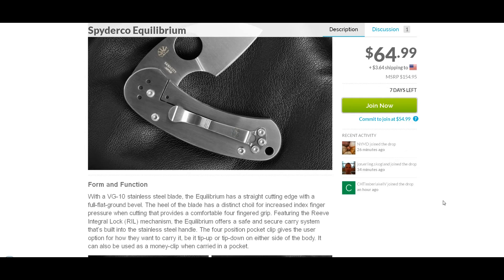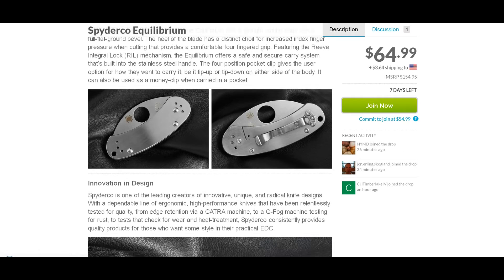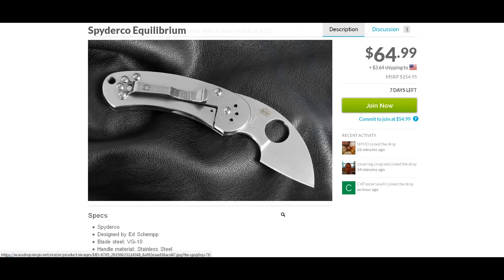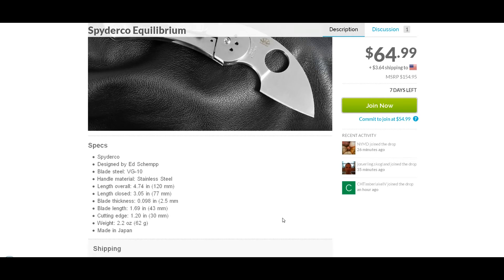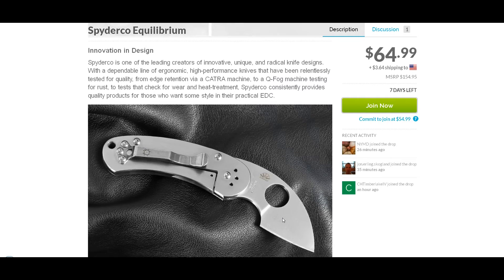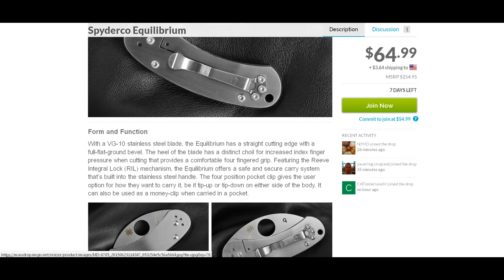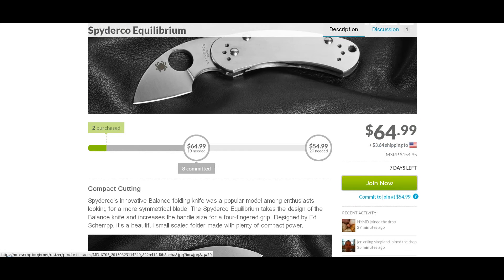If this was a $30 knife, maybe. To me, it has too small of a cutting edge for me to get something like this. I already bought the Roadie for like $30, and that's a very small knife. Granted, this is a whole different look, but it's just too small for me to warrant that price, especially not at $80-something. But there are a lot of Spyderco collectors and people that might jump on this, and this is a good price.